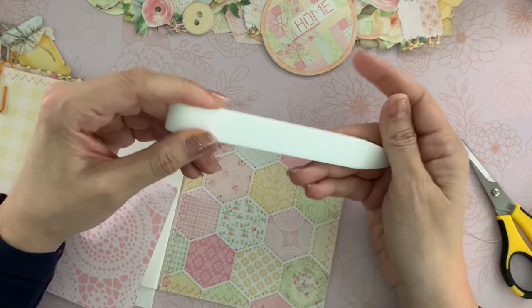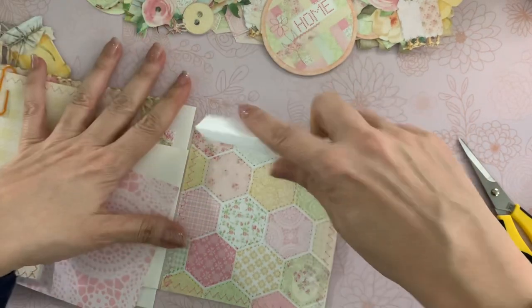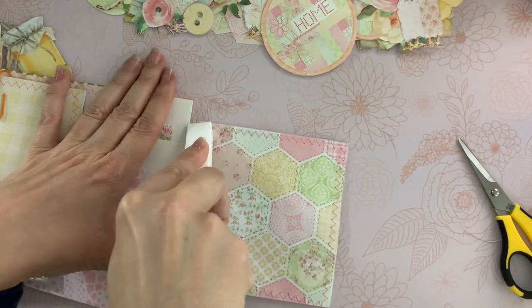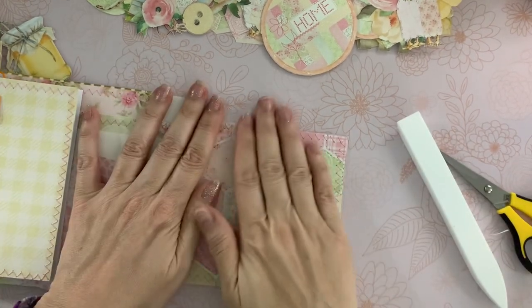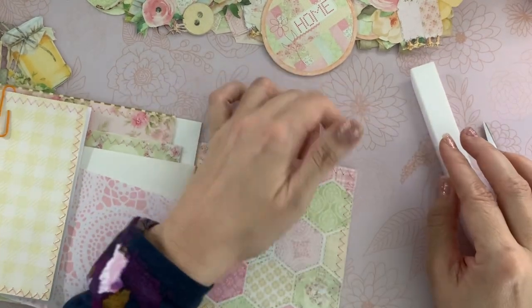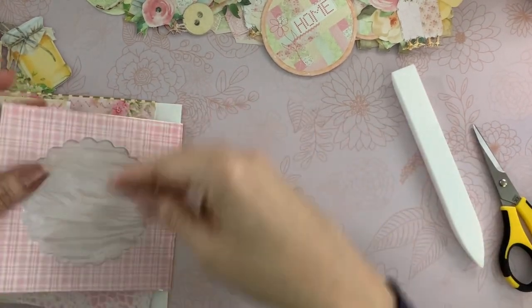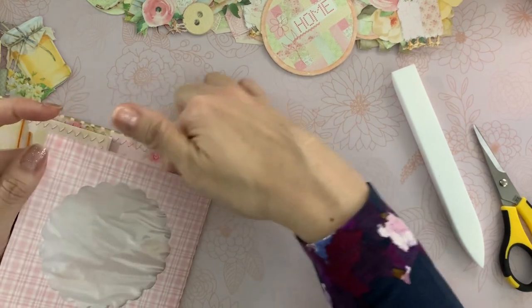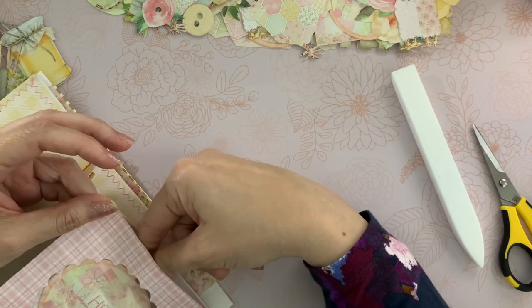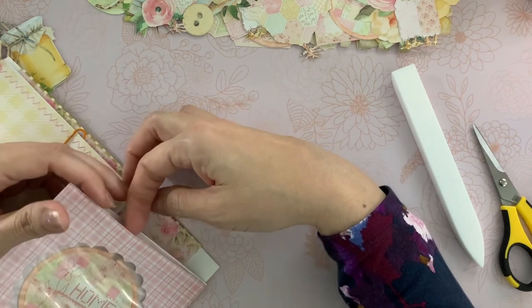I love this bone folder. If you've never used a Teflon bone folder, it is a game changer. I'll leave a link to this down below — I got it off Amazon. So this one I'm going to open up here and I'll be able to put in one of these cute little embroidery hoops — the bigger one though. That'll be so cute.